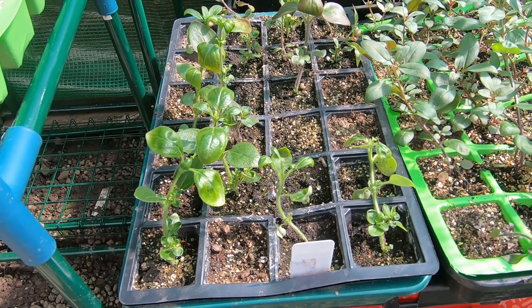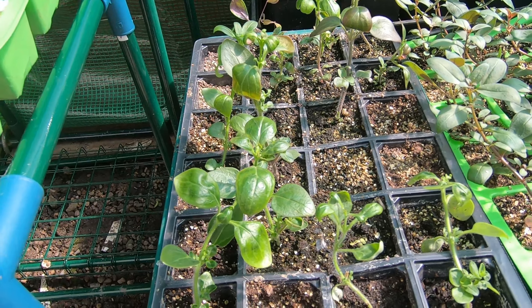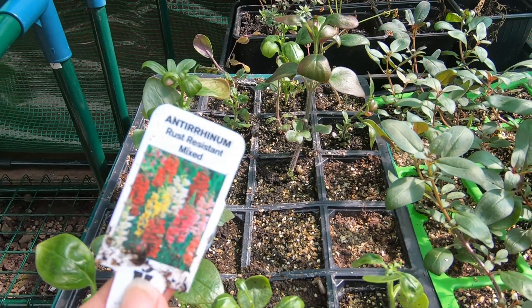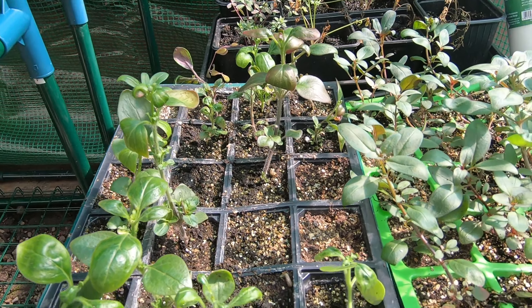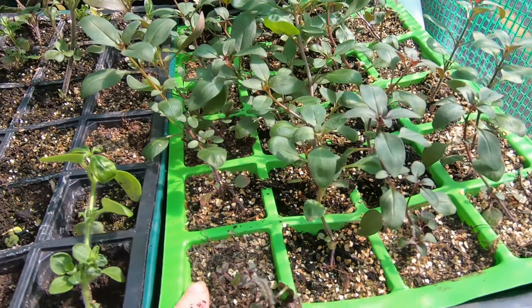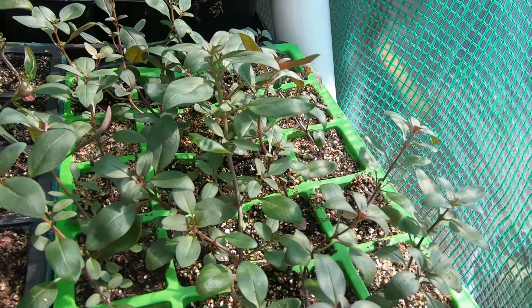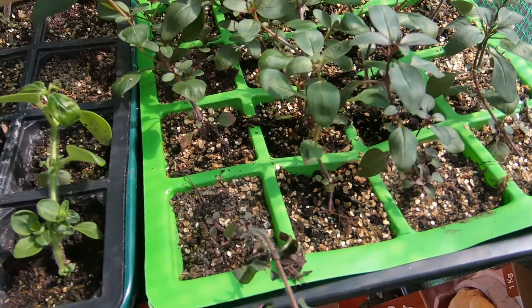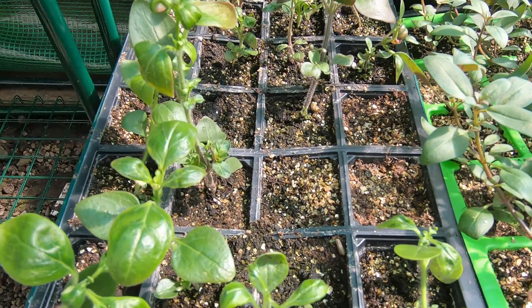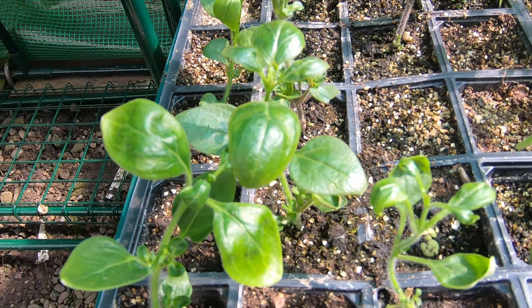Down here we have a couple of varieties of snapdragon, or antirrhinum — snapdragon's far easier to say! So we've got rust resistant mixed, and this one is the Boboketii — I can't see the label but I'm pretty sure it is. This one's yellow, so that'll be interesting to see, and this one is a mix. You'll see that I've lost quite a few of these — a combination of greenfly and damping off I think.